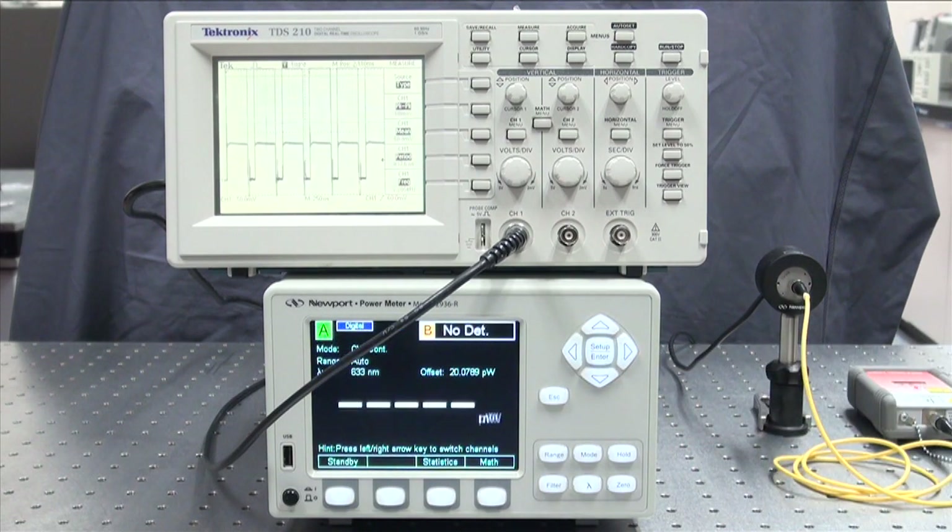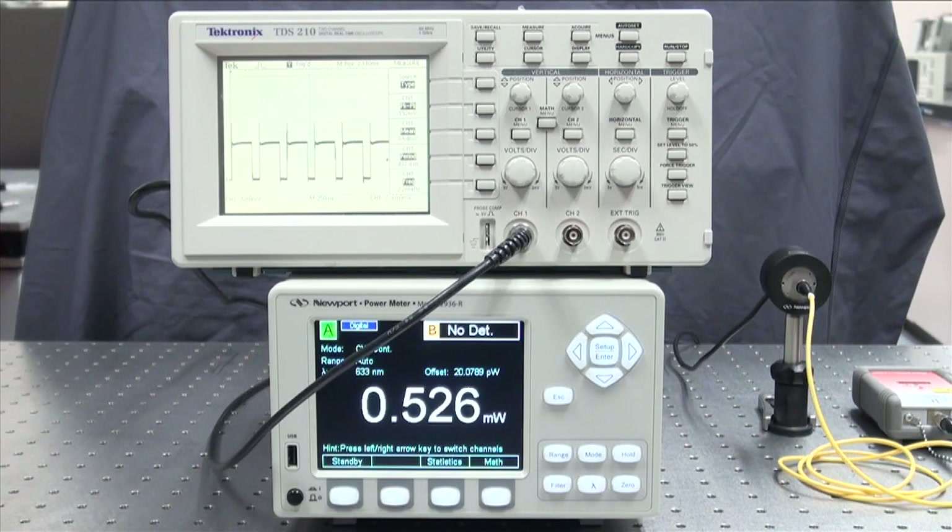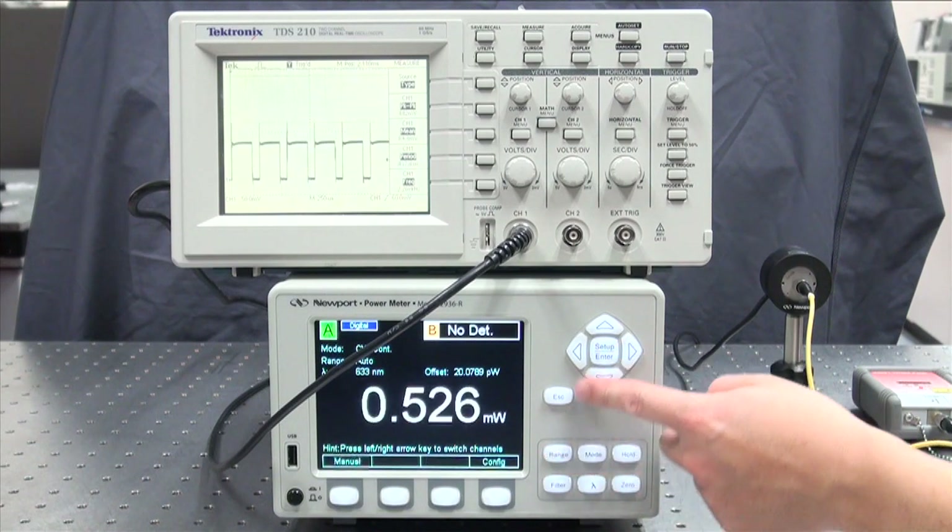Now you see the signal, but it is not stable. The reason for this is because the range is set to auto. If set to auto, the power meter will automatically determine the best signal range based on the measured signal level. We should set the signal to the right range, where the signal is not saturated but with enough signal to noise ratio.